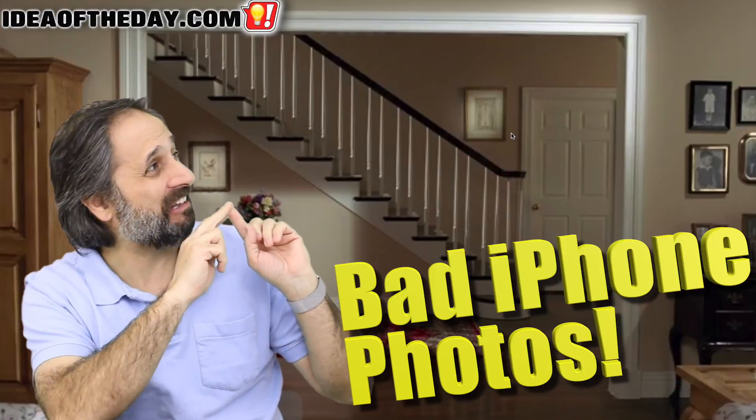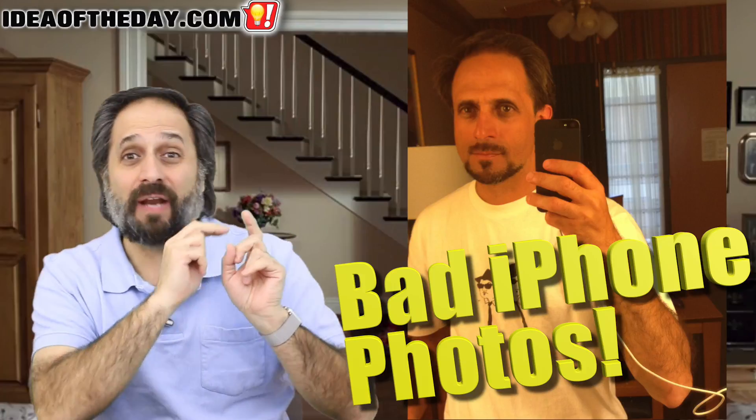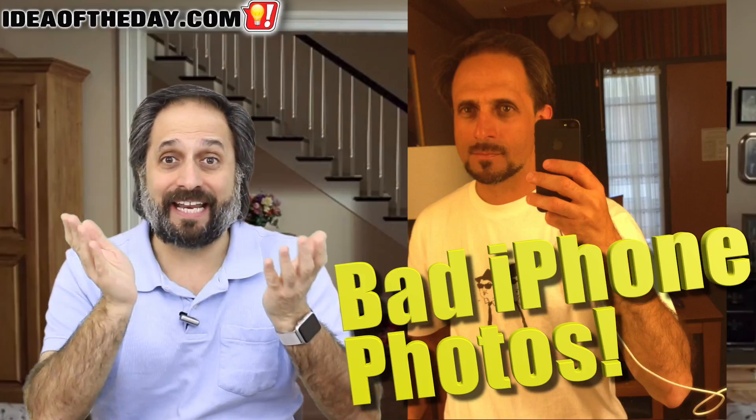The iPhone takes fantastic pictures, but sometimes they kind of look off. I'd like to talk about how to fix that in today's Idea of the Day.